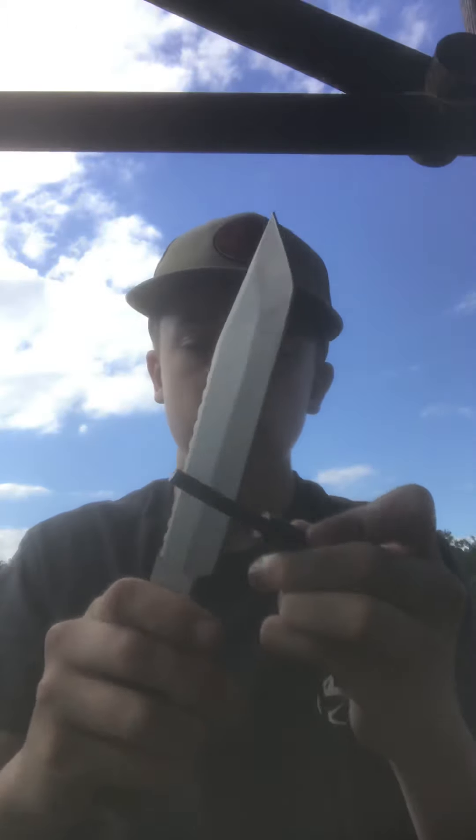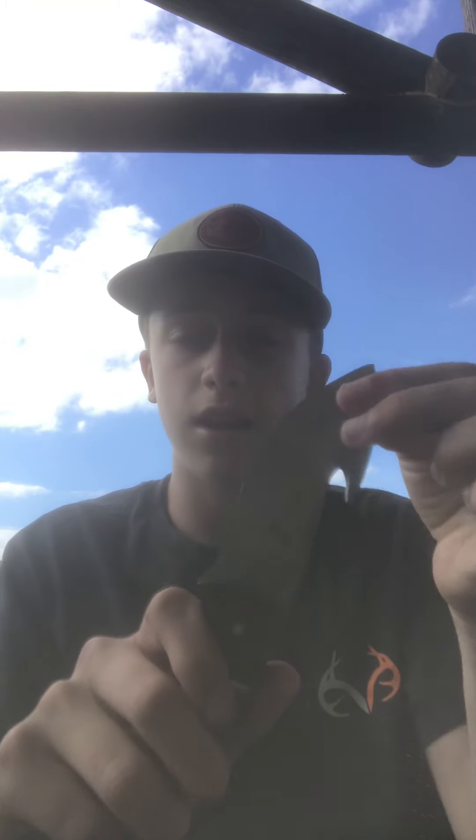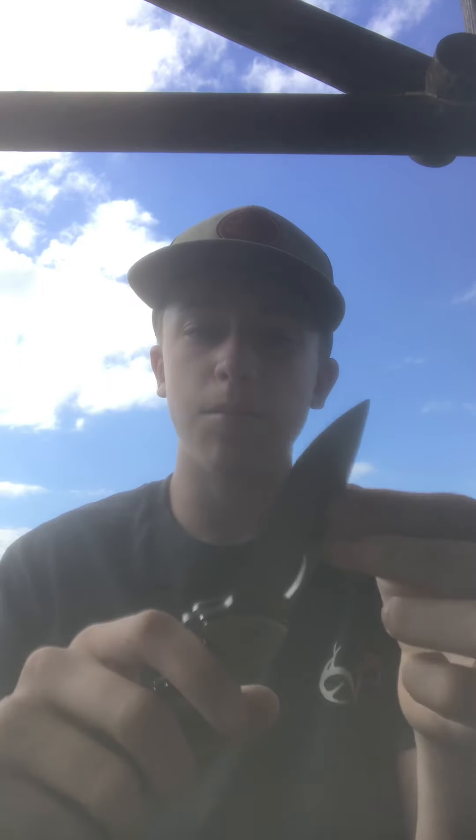Next thing is a little sharpener for this knife right here, it sharpens the blade just like this. Next one is my elk rod knife, it's for skinning deer and stuff. It's a little dirty because I need to clean it.